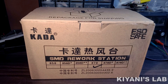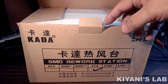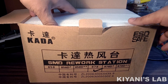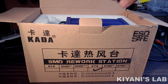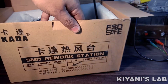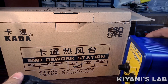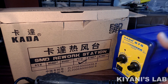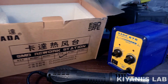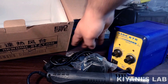This is the box of the Kata 878 SMD rework station. Let's open up the box and see what we have in it. So we have the main unit, the holder, some accessories, and the power cord.